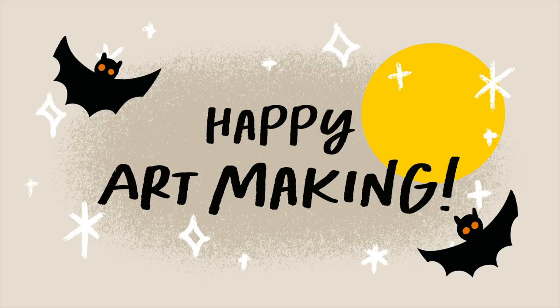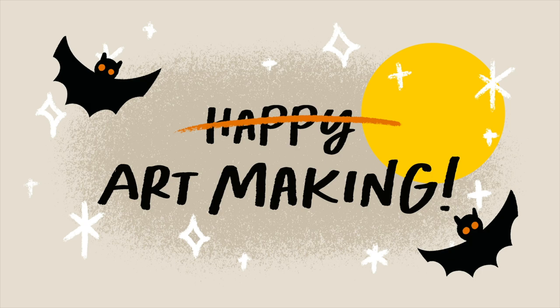If you're sharing your work to Instagram, I would love to see it — use the hashtag BardotBrush. Thanks and happy art making! If you like this video, please subscribe for more awesome tutorials, and check out one of my other videos. Thanks and have a great day!